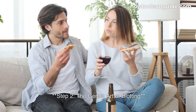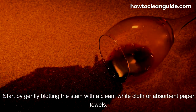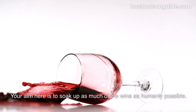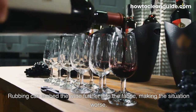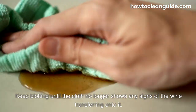Step 2: The gentle art of blotting. Start by gently blotting the stain with a clean, white cloth or absorbent paper towels. Your aim here is to soak up as much of the wine as humanly possible. Do not — I repeat — do not rub or scrub. Rubbing can embed the wine further into the fabric, making the situation worse. Keep blotting until the cloth no longer shows any signs of the wine transferring onto it.